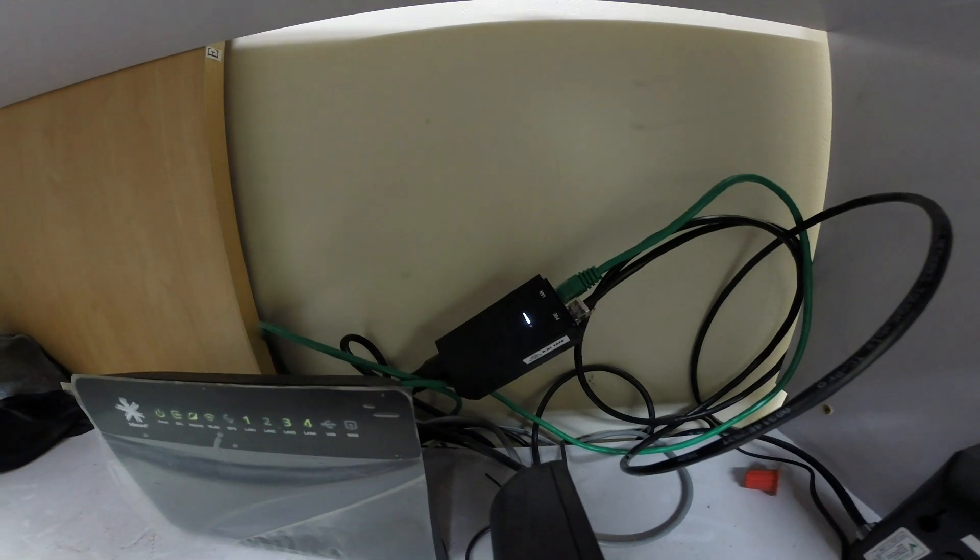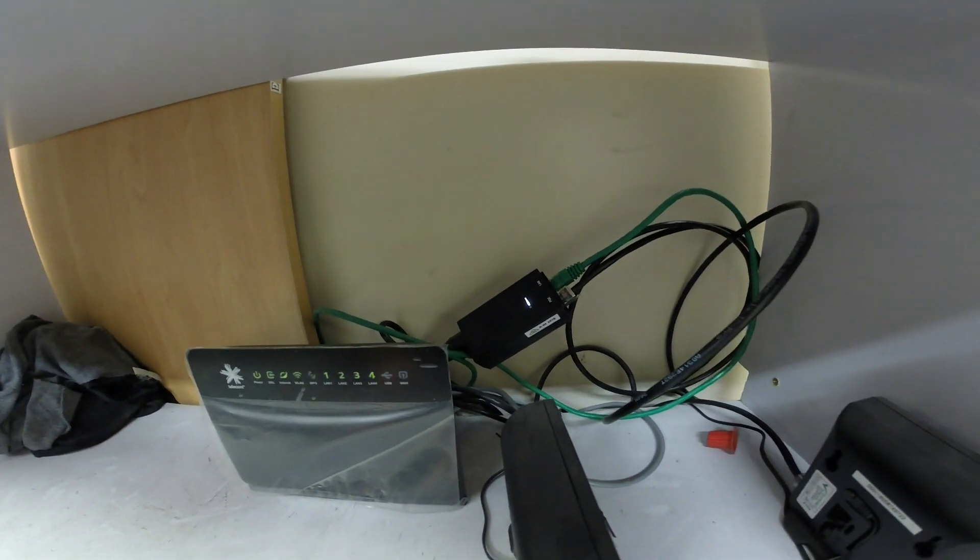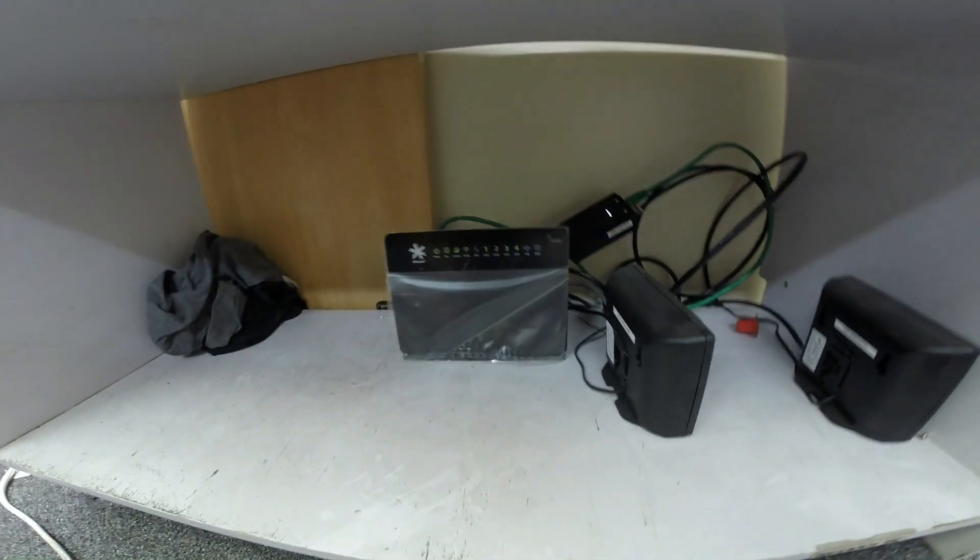I've got the Ubiquiti PoE injector plugged in, and it's plugged into the modem, with a cable running along and then going into the roof space.